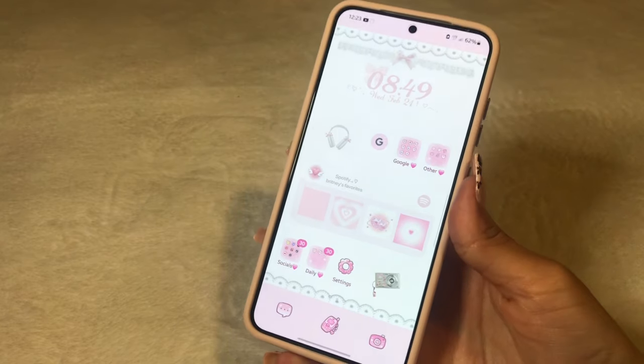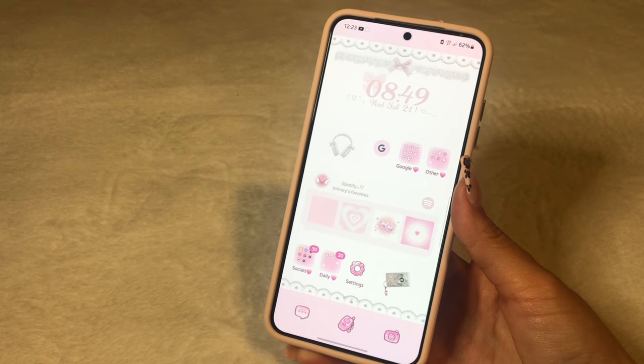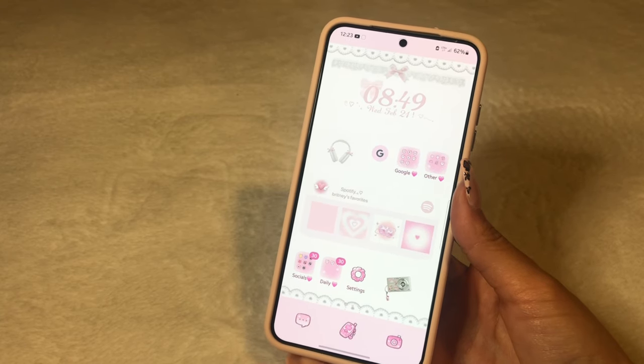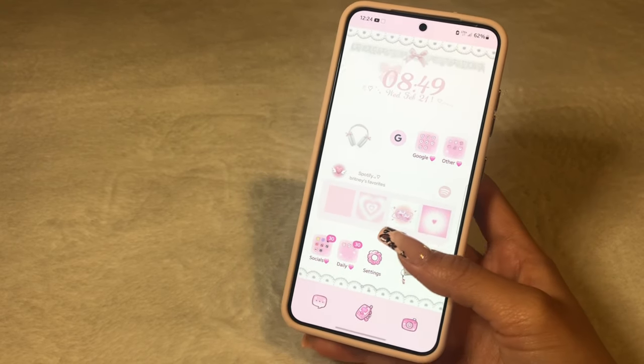So when you first open up my phone, this is how my home screen page looks like. I absolutely am in love with it. I spent like an hour trying to search for the perfect wallpaper, the perfect theme. And of course we have pink because I am in love with it.